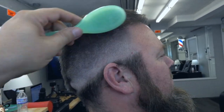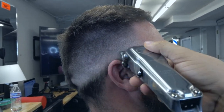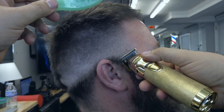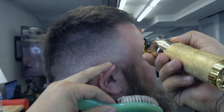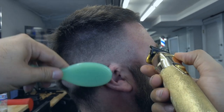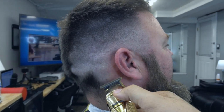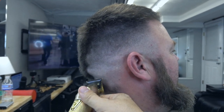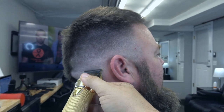El paso que yo hice fue con la 19-19 sin ningún peine y después seguí abriéndola y cerrándola. Ahora vamos con el trimmer Babyliss FX Gold. Es muy bueno para hacer a los lados, para limpiar especialmente pelo grueso, para la barba también, muy bueno para limpiar. Tiene mucha potencia.